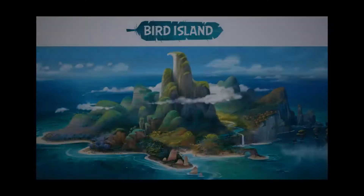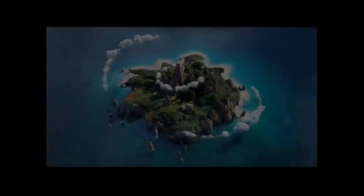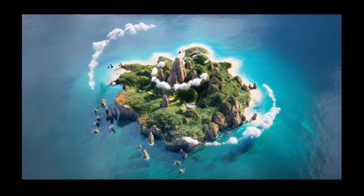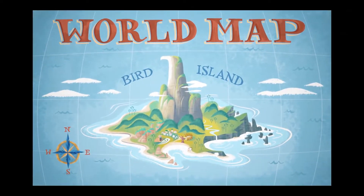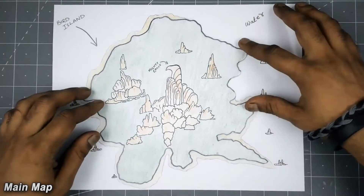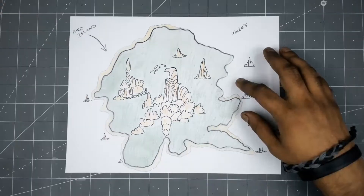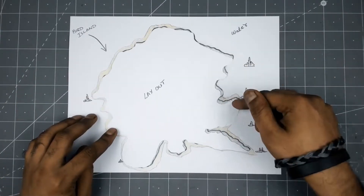First of all, I collected some very fine reference images from the Angry Birds movie. However, I couldn't find a top view map of it, but I got one which is still a good thing. In the end I came up with my own map which is close to the original one. I also cut out the main outline template for the main base.